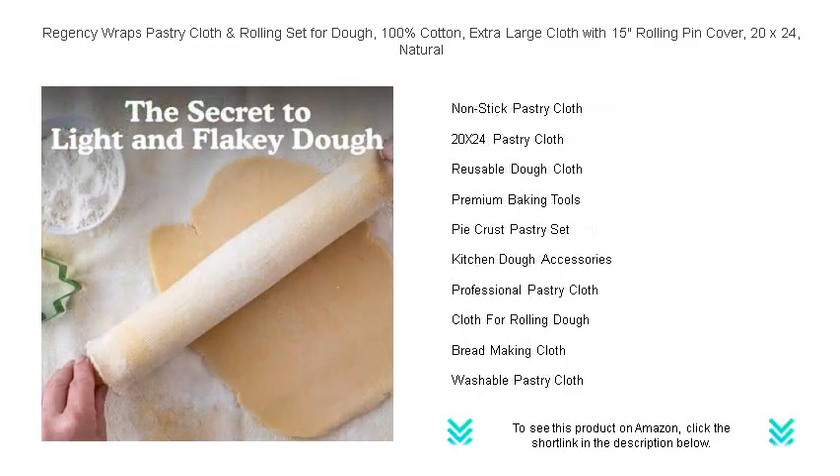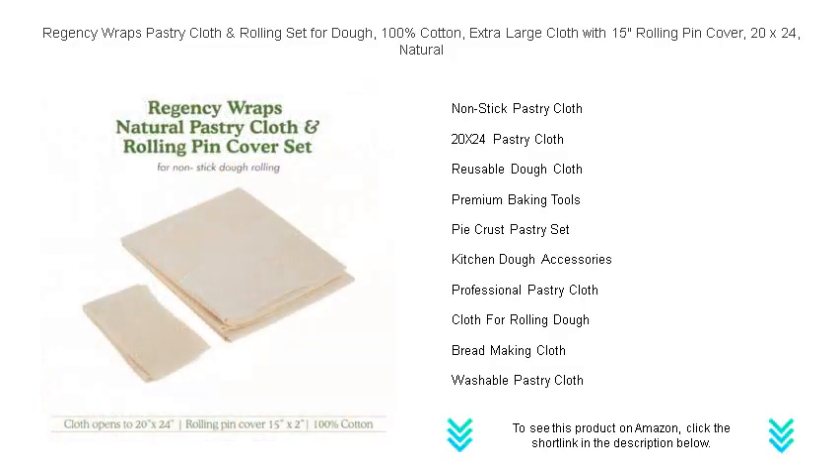Our set is designed to make cleanup a breeze — just shake off the flour and you're done. The premium quality natural fibers guarantee longevity, even with frequent use.